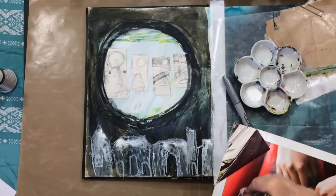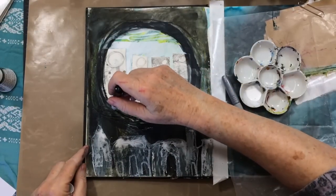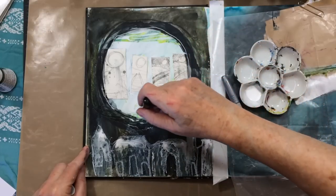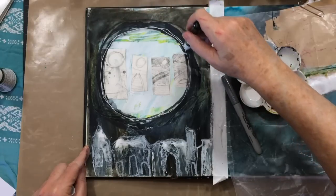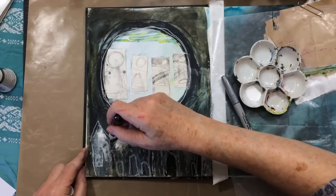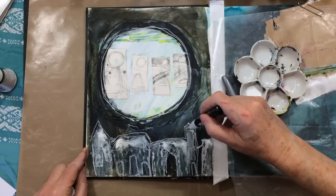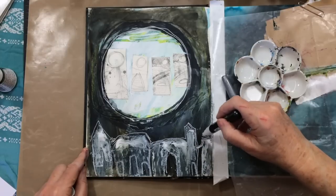There's the Uni Posca, which is an acrylic paint marker — Sharpie makes one, Liquitex makes a really nice one, there are lots of them around. You could use a white pen or a brush. I'm also sort of outlining some of the areas just to give it that little bright shine of moonlight.